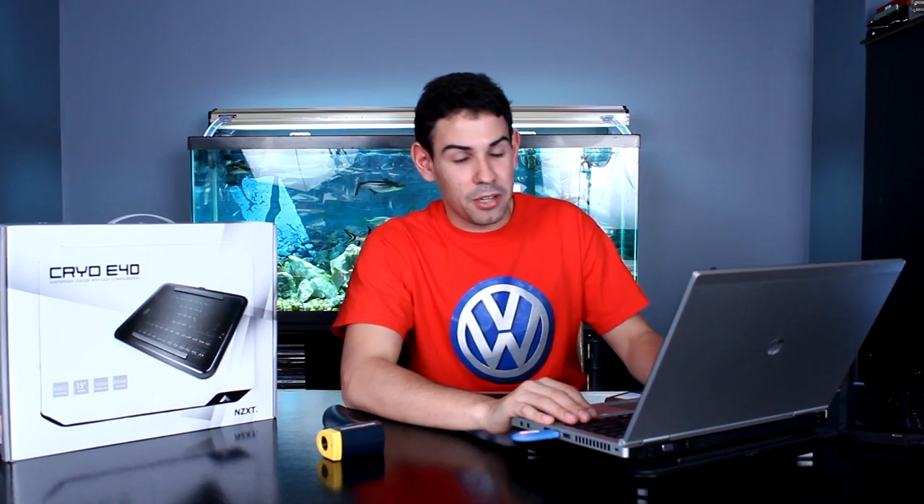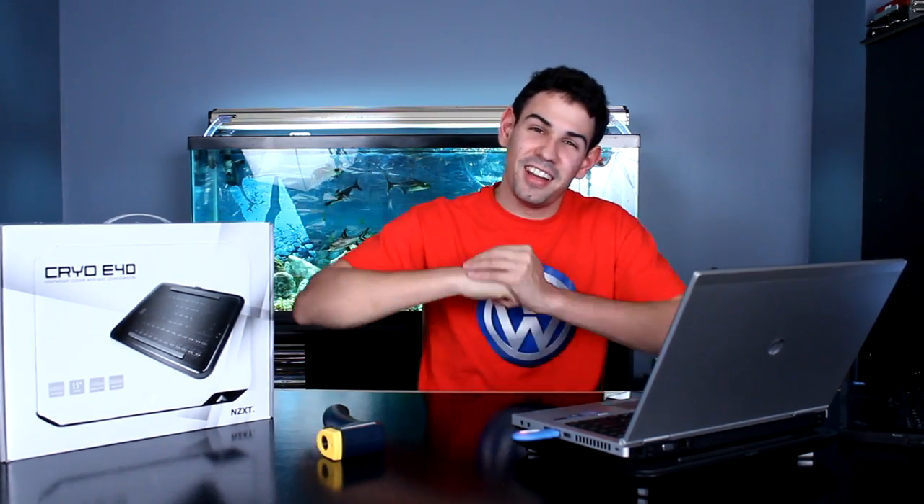Hey guys, welcome to TechSource. As you saw we were burning some laptops before — say your laptop runs really hot and it actually does sporadically burst into flames and shoot huge fireballs like ours did. Just a word of note: that laptop was pre-broken before it caught on fire, from intense gaming and running crazy benchmarks, which just made it catch on fire and blow up. Anyway, today we're reviewing the Cryo E40, and this will fix your fire issues. It's from NZXT — it's their first laptop cooler.